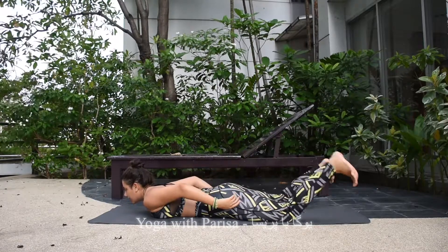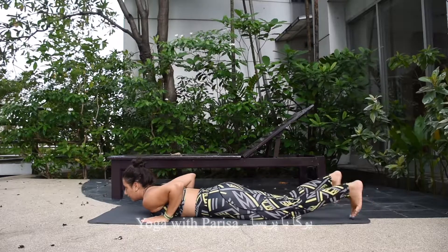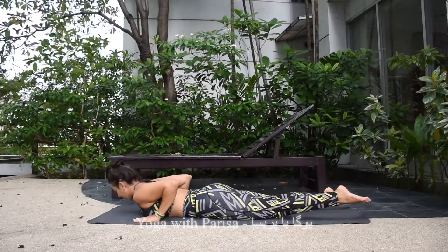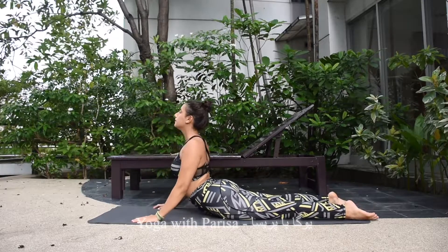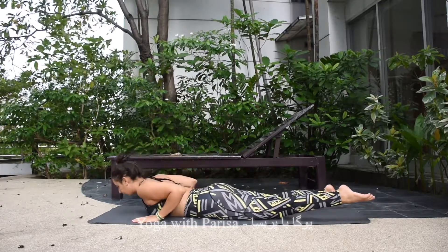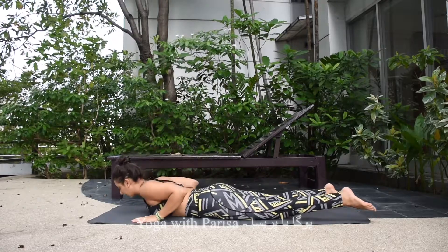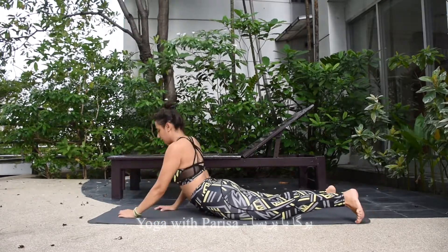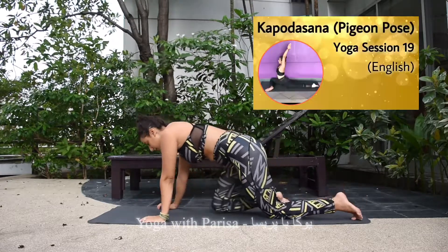The next warm-up is cobra pose, which we always do in yoga practice. Place your hands beside the chest, inhale and lift the chest up, exhale down. Inhale up, exhale down — repeat this a few times.